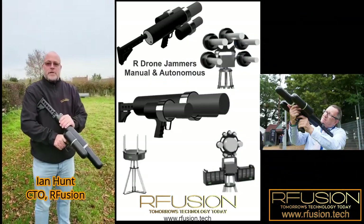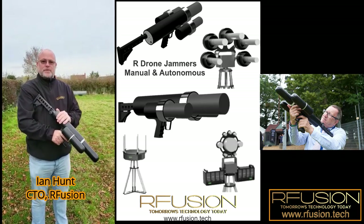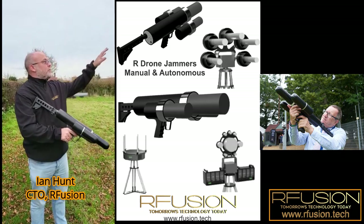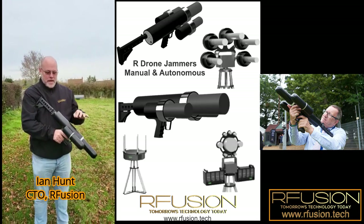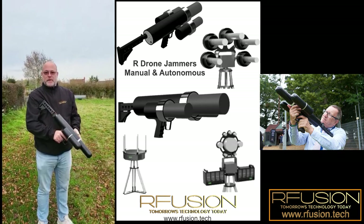This is our drone jammer, a jamming gun which jams GPS and will also jam the radio signals. We're going to do two tests today. The drone is sitting there quite happily on its own under GPS lock, and right now we're going to show you what happens when we disrupt the GPS from the drone.